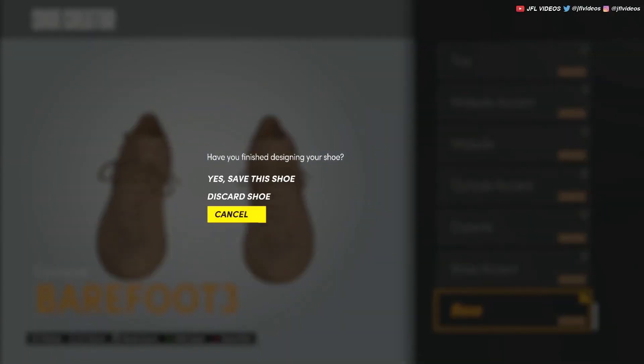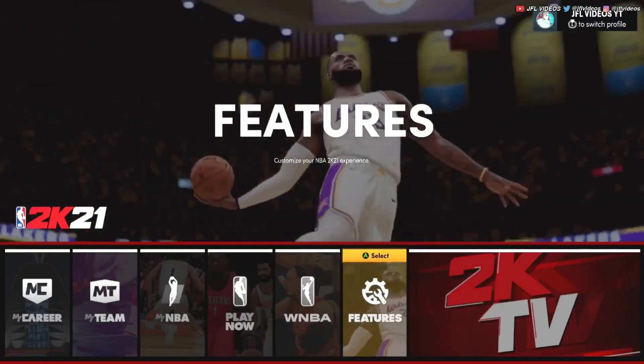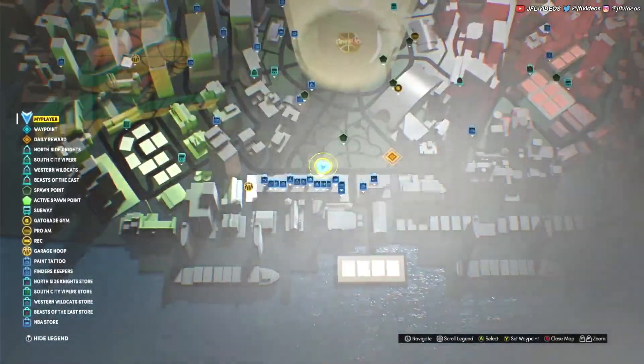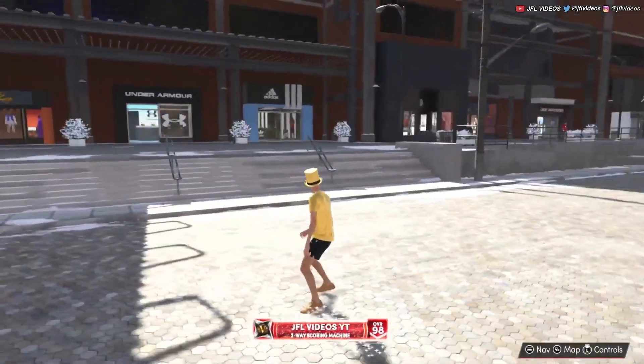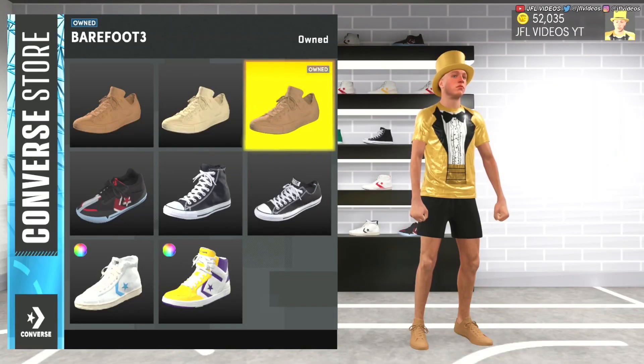Then just click yes to save the shoe. After that, you have to go buy it from the Converse store. When you get in the City, come down to the Converse store, which is right here at the Outlets — it's right next to the Beast store.